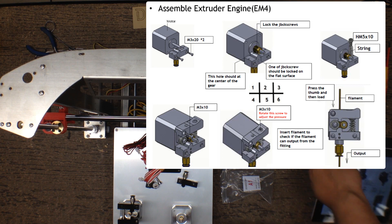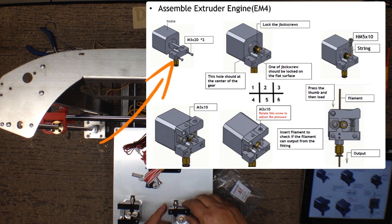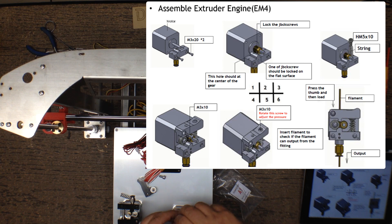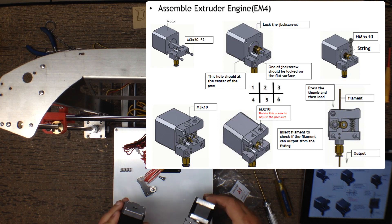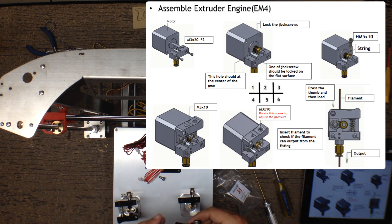Now that we've done that, we're going to fetch our spring and place it at the top here, like this. As you can see, these are actually indented — one side is not indented, one side is. So you're going to take the longer black screws and put them in here, and they go inside to create a nice little gap to offset this from the top of the motor housing.